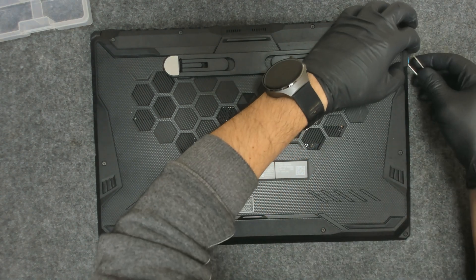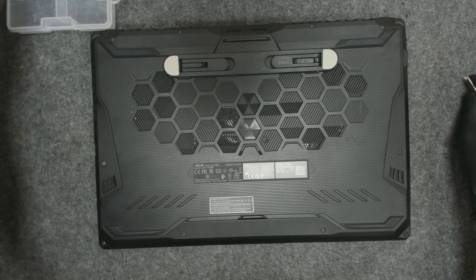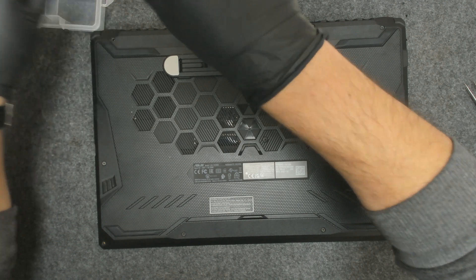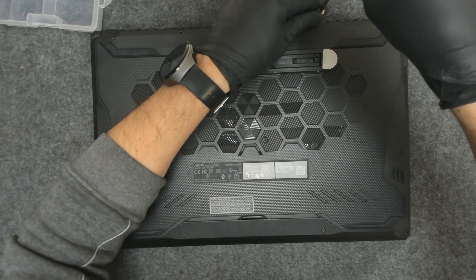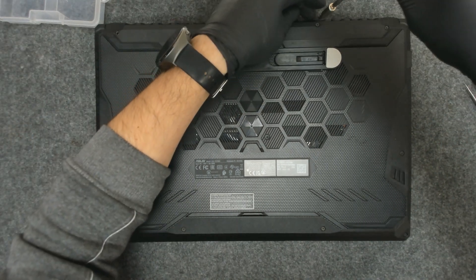We have some plastic covers here on the ports. Most of the screws are loose, so it's a good idea to tighten the screws from time to time — otherwise we have one missing here as well.